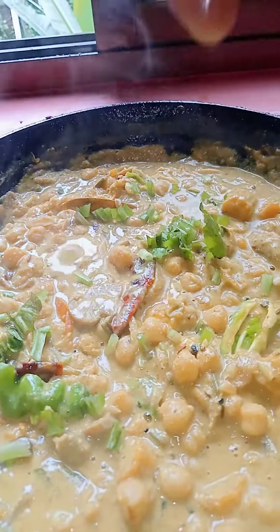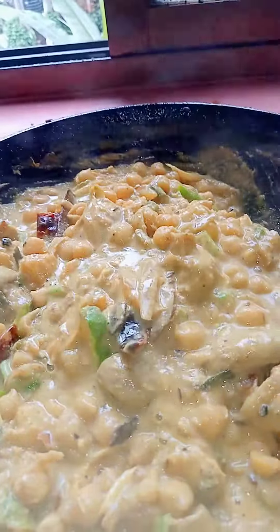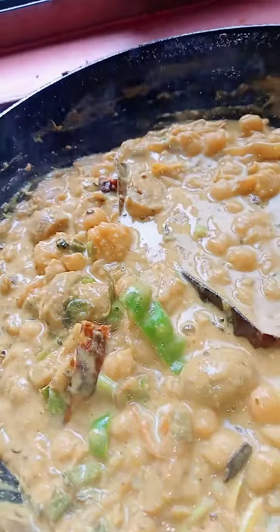Coriander leaves. Chow chow — delicious and tasty recipe. Enjoy it with rice, chowl, and tea. Cheers! You will definitely enjoy it.